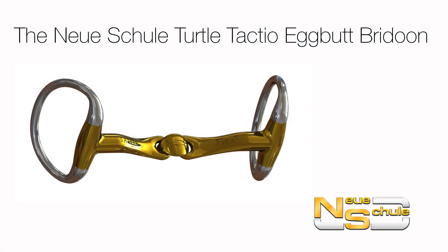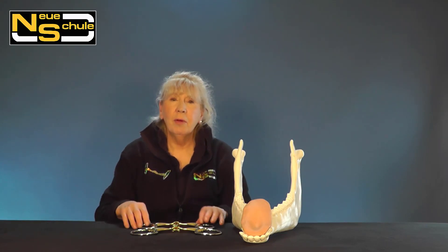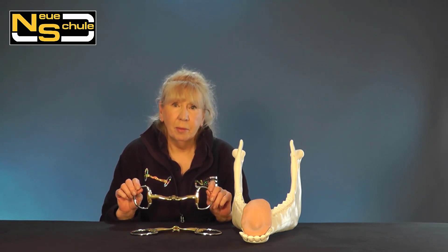The Neue Schule Turtle Tactio Eggbutt Bradoon. Hi, I'm Heather from Neue Schule, and I'm going to show you the Turtle Tactio Eggbutt Bradoon.